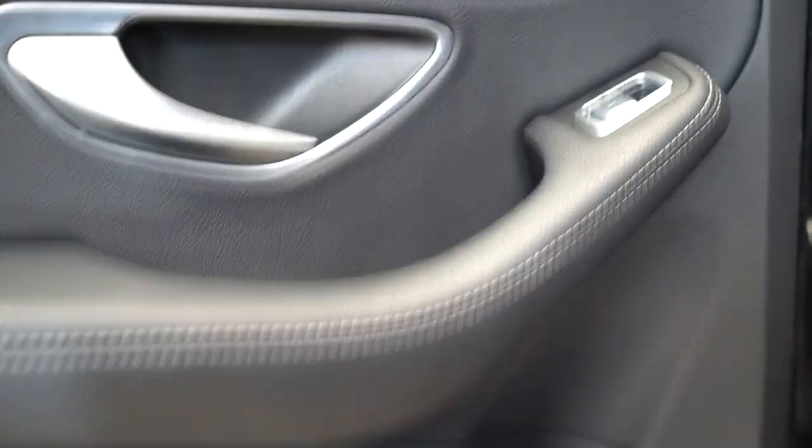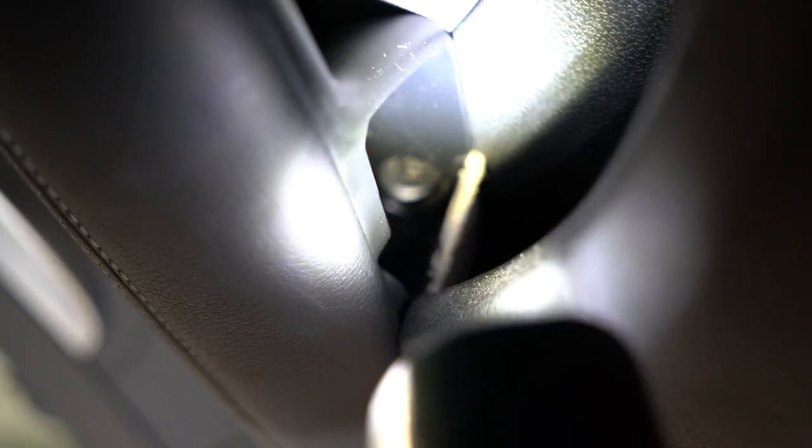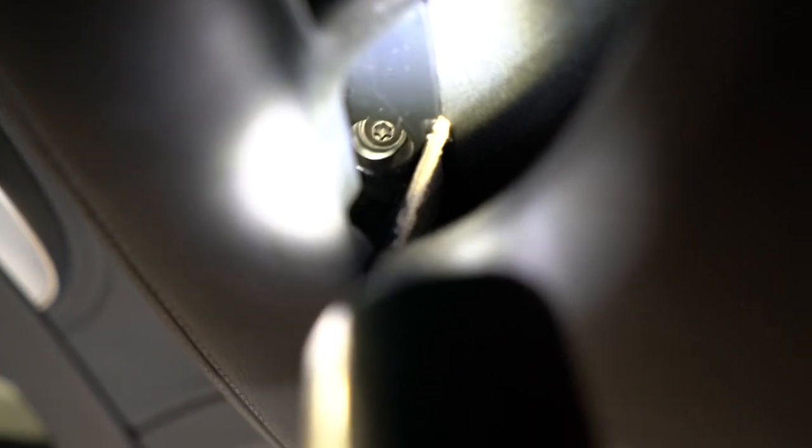You will have two screws T30 — one is there and another one is there — two screws total.